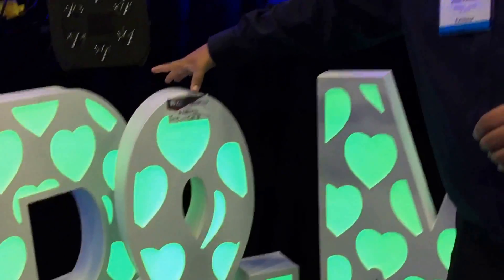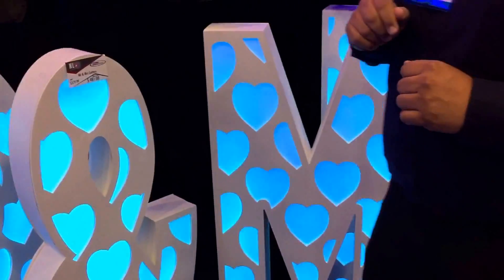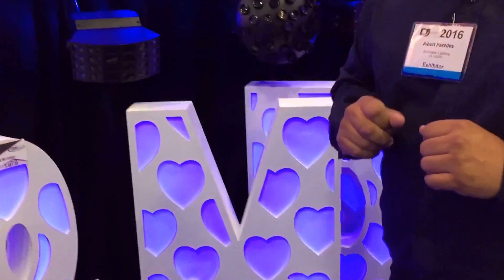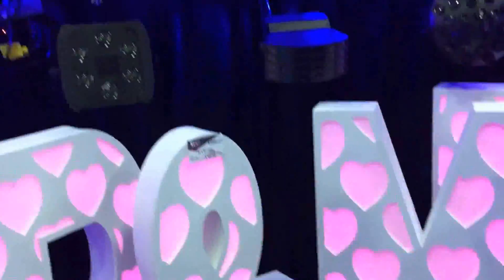They're very lightweight, as you can tell, and very popular. Your brides are going to love these, especially with the hearts design in the front. We offer 'LOVE' and we offer 'Mr. and Mrs.', which are great for any event — any wedding, hall, church, any event.